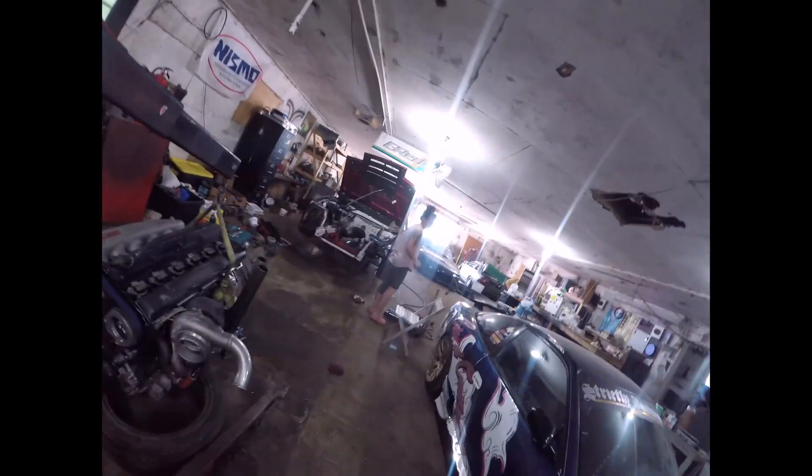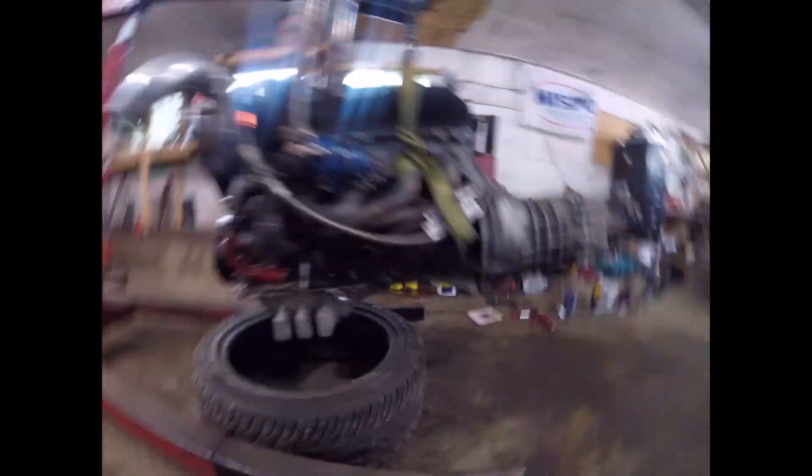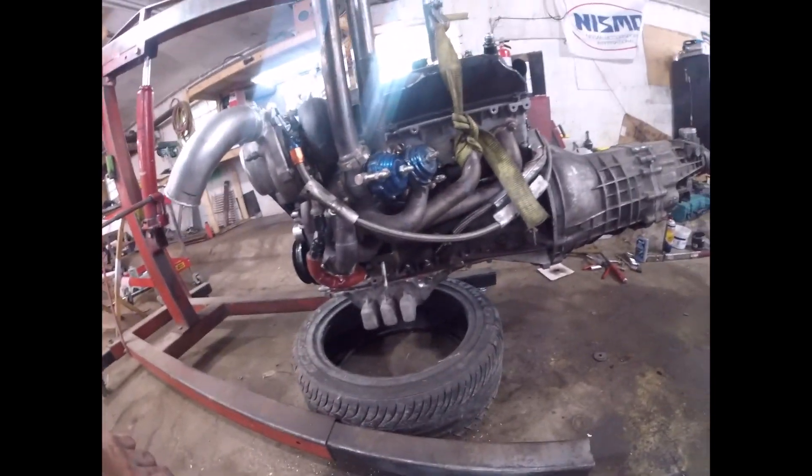This thing is pretty much ready to go in. Devin, my number one assistant, is gonna help, right? Yeah, so far everything bolted up. We'll see how the oil pan sits, because that's about the only thing that's different. We'll know here in a little bit.